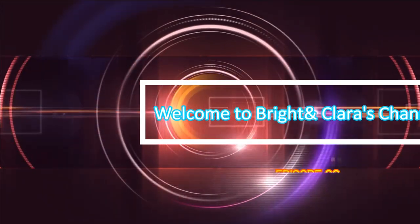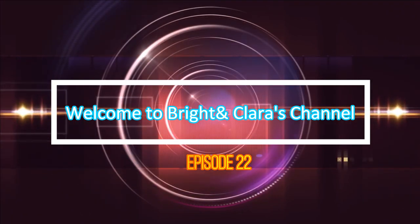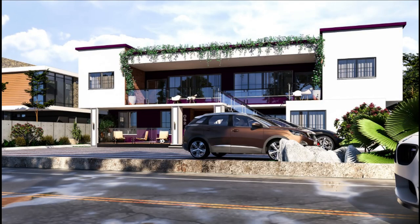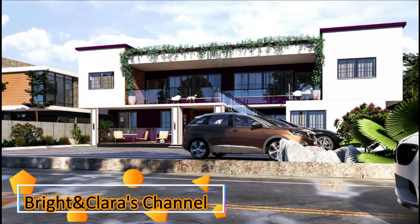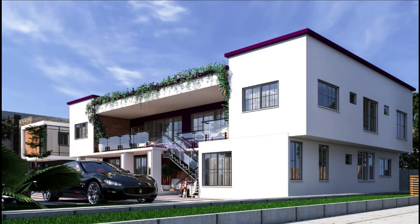Hello lovely people. Welcome to Bright and Clarice channel. This is episode 22, a continuation of the electrical wiring that we began in episode 21. In this episode we are going to continue the discussion on earth rod and lightning arrestor — why earth rod and lightning arrestor. I'll be sharing that with you in a jiffy.